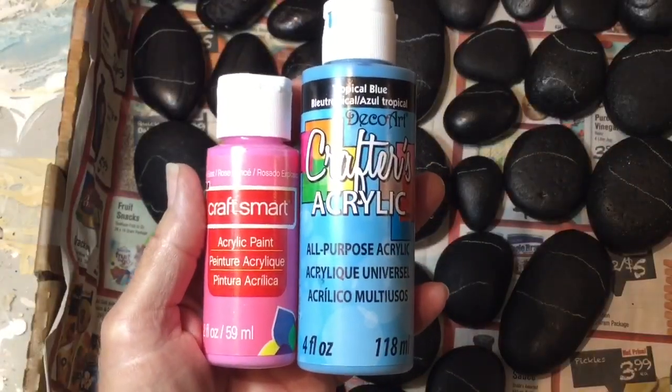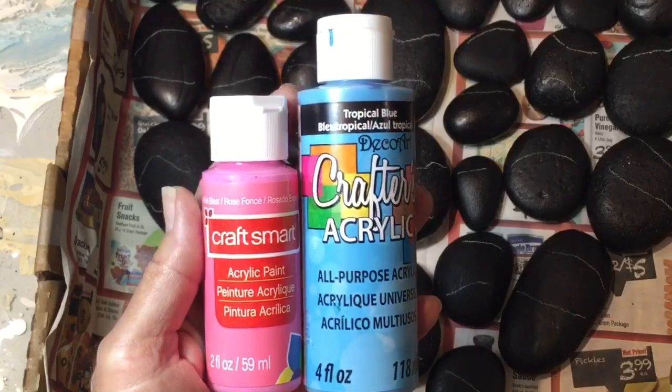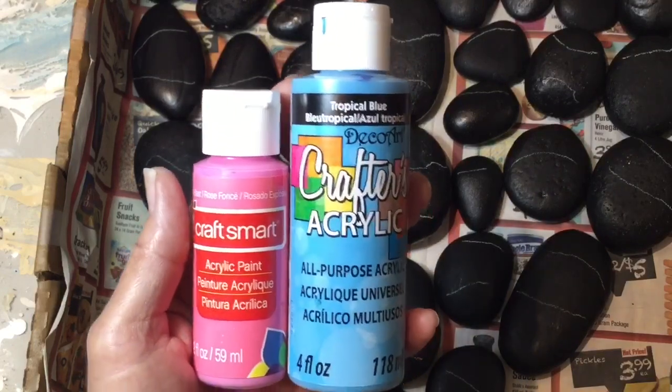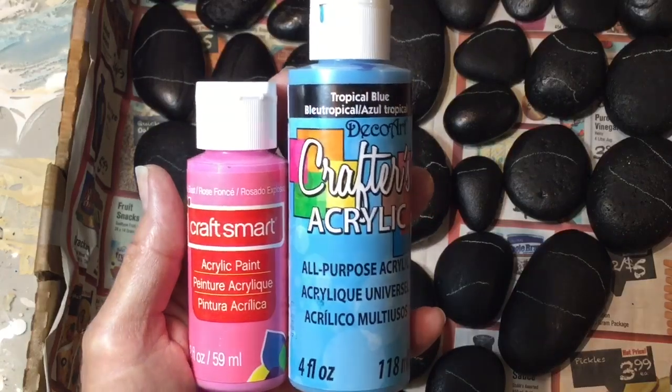All the paints I'm using for my dots are just cheap dollar store paints — crafters acrylic or craftsmart, any brand will do. And I'm using it straight from the bottle, and if it does get a little tiny bit thick, then just add a little tiny drop of water just to thin it up a little bit.